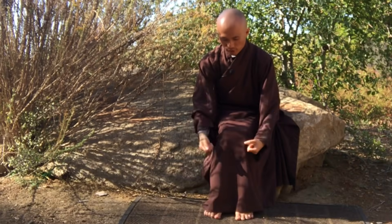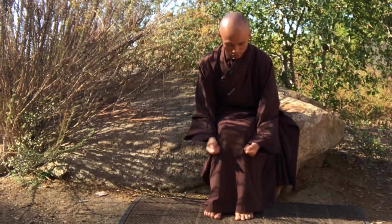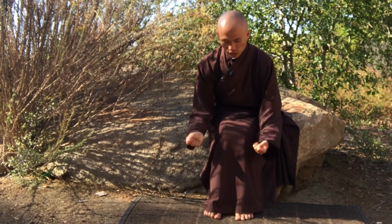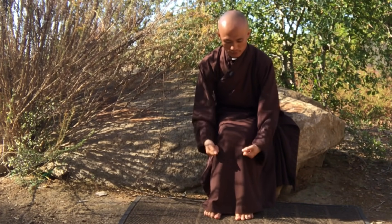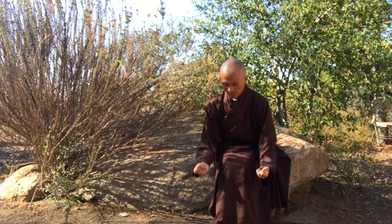Make fists with both hands and massage this point just under the knee. This point can make your legs stronger and help you walk further. Massage here for 30 times or more, breathing naturally.